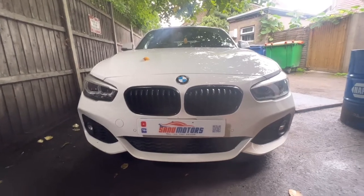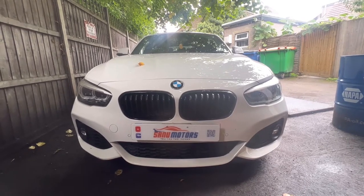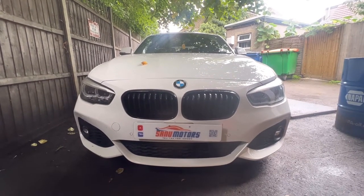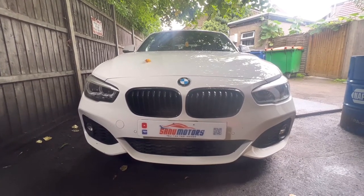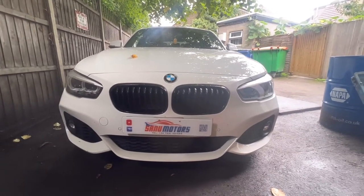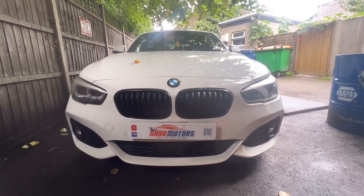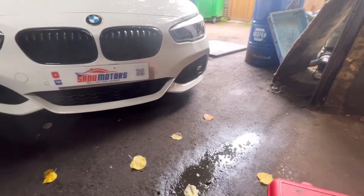A customer came to me and said, 'Charlie, look — brake warning light is on.' He suspected it was the brake pad but didn't know exactly what was going on. I'm going to take this opportunity to show you how to check your brake pads yourself. You can check by three steps: first visually, second on the on-board computer, or third using a scan tool computer to check the condition of your brake pads.